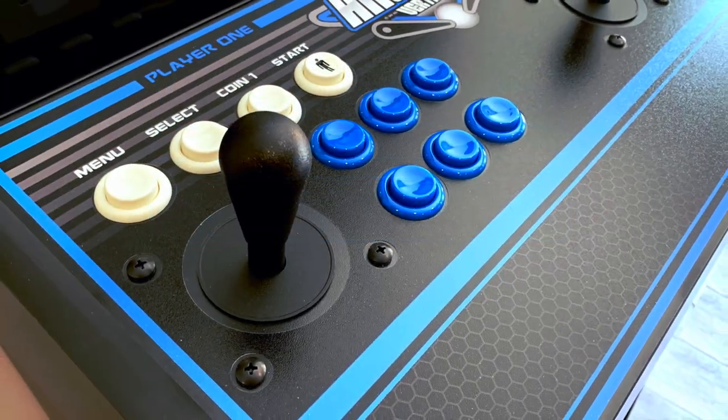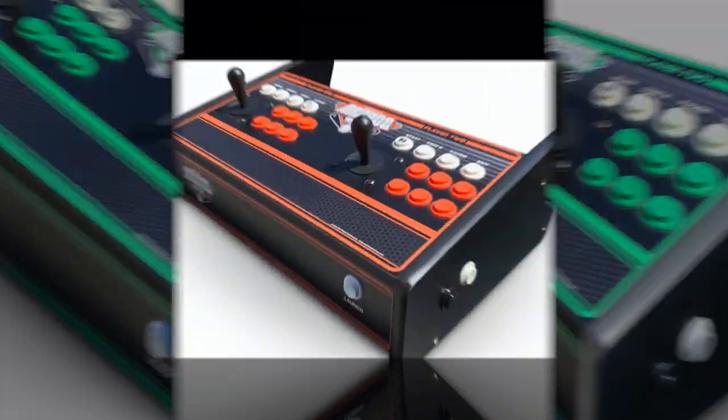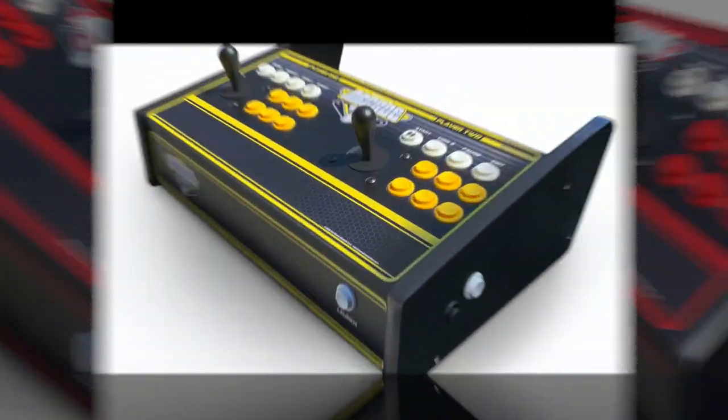You have seven controller color options: black, blue, green, orange, purple, red, and yellow.